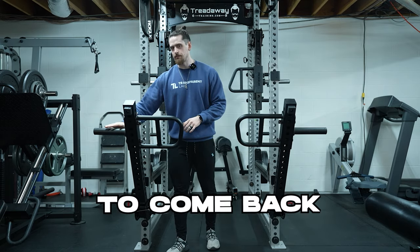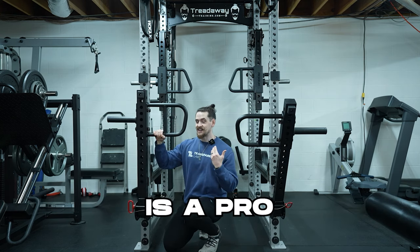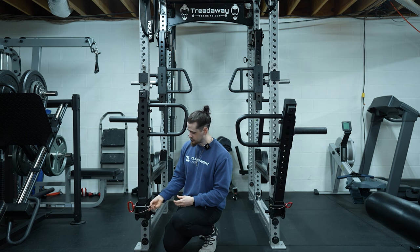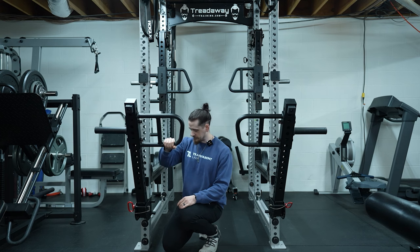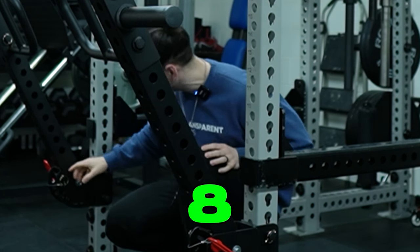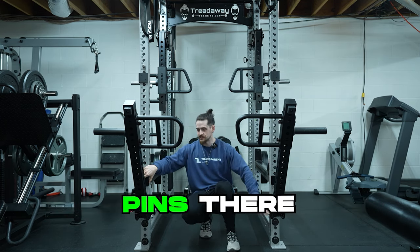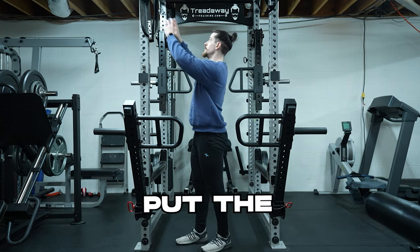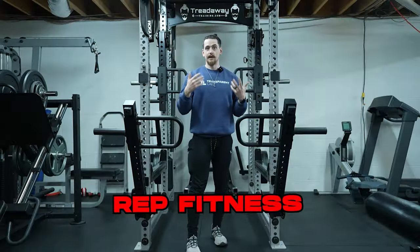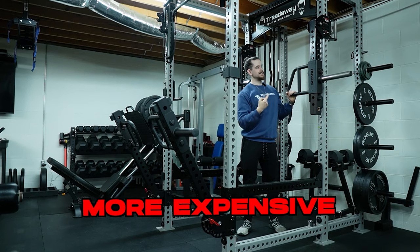Coming down to the base, there's actually a feature that is a pro of the Mercolo's over the Rogues — the Rogues do not have this. These little stopper pins on the bottom are great because you can set the starting point for different exercises. There are eight different adjustment points so you can start at different places. You can also raise the jammer arms up to store them out of the way, pointing up in the air — something you actually cannot do with the significantly more expensive Rogue arms.